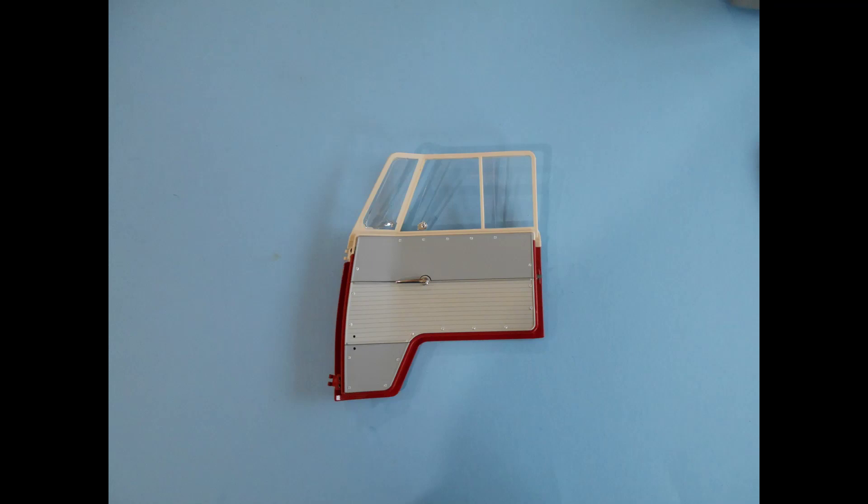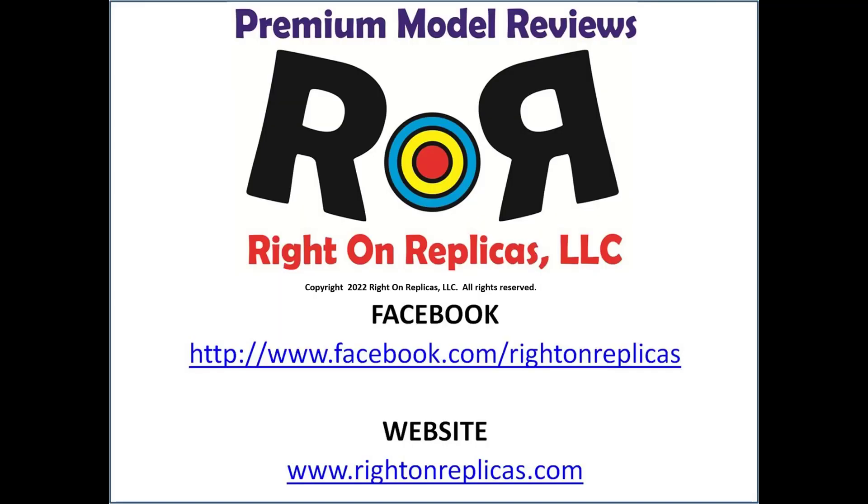As you can see, all three panels are now in position and step 15 is finished. We hope you liked this premium step-by-step model kit review. So that you don't miss any more, please subscribe to our YouTube channel by clicking on the icon in the lower right of any of our reviews, or you can find us on Facebook or our website, rightonreplicas.com. Thanks.